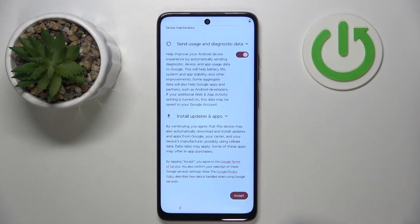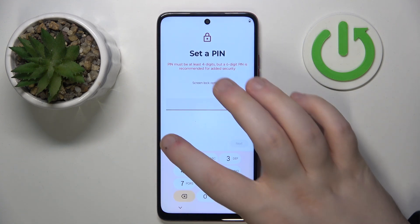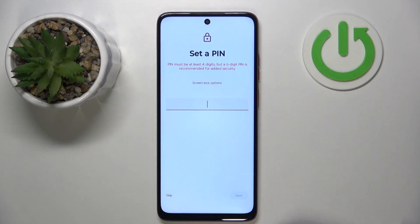Now you have to scroll down and click accept. Here you can set up a PIN code or you can just click skip and then click skip again.